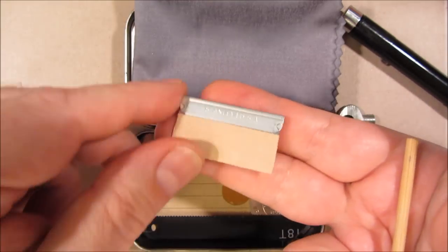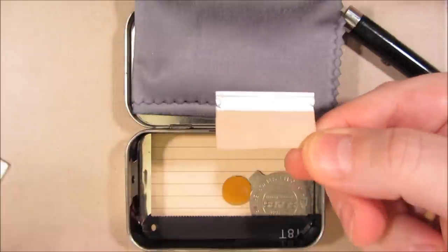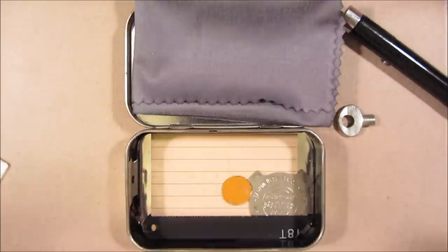This is a razor blade — probably one of the most useful items for a small portable kit in terms of usefulness for size and weight.